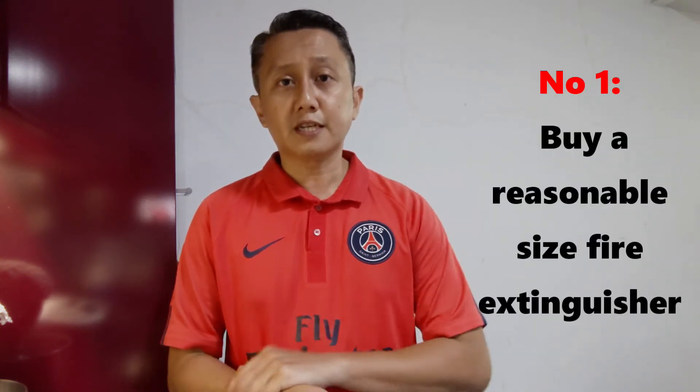First of all, get yourself a fire extinguisher — it can be a small one or medium size — because it can help you to extinguish fire and also help to save and minimize fire in your kitchen.